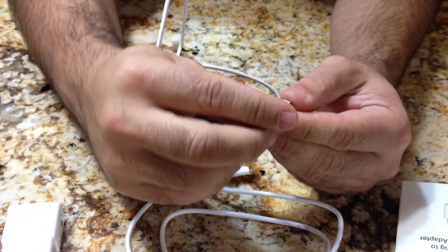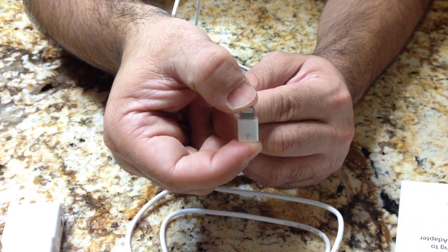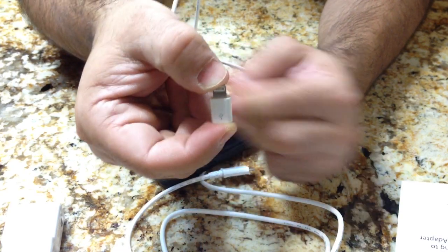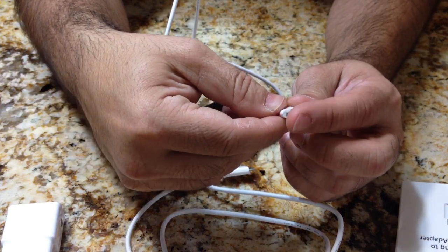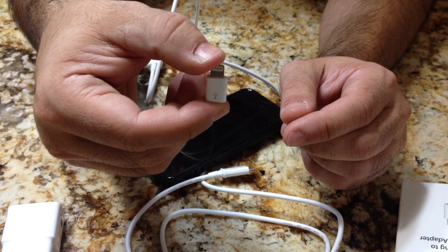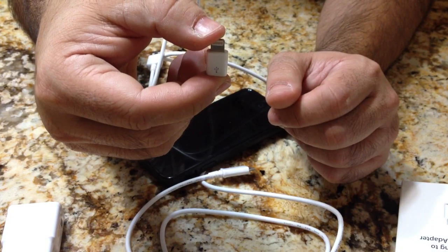Now, the one thing about this adapter is it looks like it's pretty well built. It's tiny, so it may be something that you may lose easily. But if you're looking to use some of the existing adapters you have in your car, like your car charger that may be a micro USB, you can go ahead and use this. It is around $29 — I find that it's on the high end. But if you can save buying all your other adapters and just get one of these, it saves a lot of time. If you have any questions regarding this adapter, leave it on the YouTube channel.